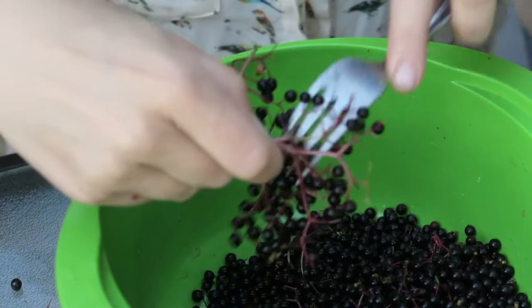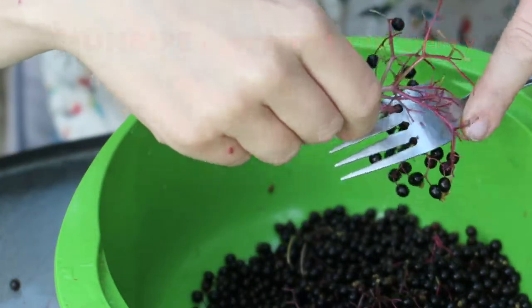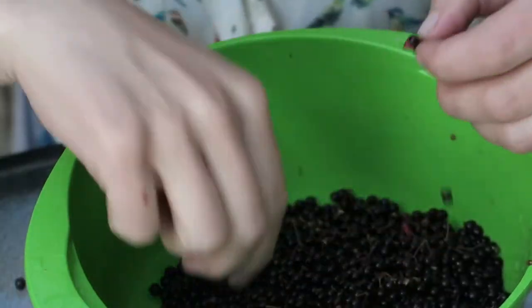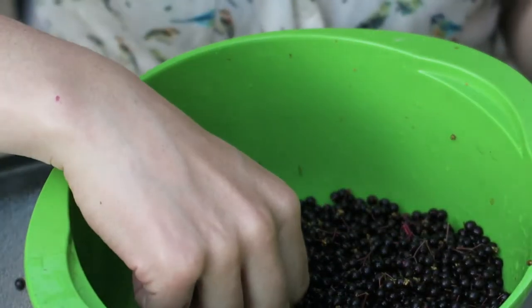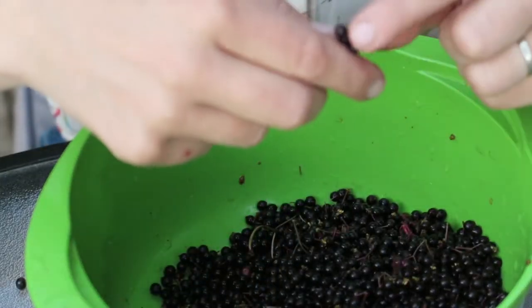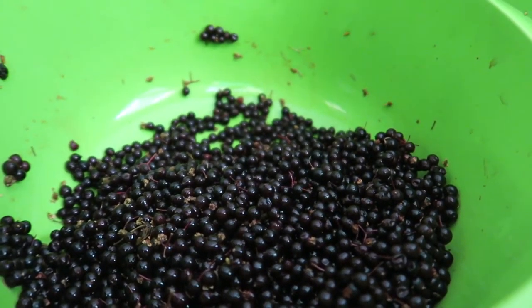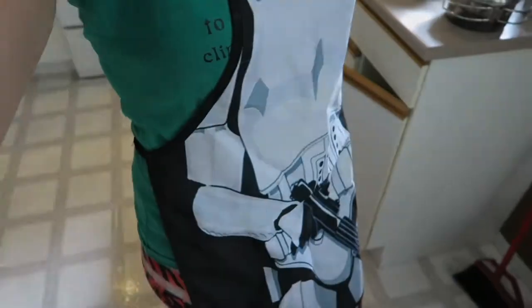I've already washed these. I imagine they're easier to wash in the bundles but now I'm going to use a fork to get them off the stem. At the end of this I'm going to go and pick out any berries that don't look completely black. Cooking helps to break down the sambunigrin. Stormtrooper apron on so I can be the clumsy slob that I am without ruining my favorite bird shirt.